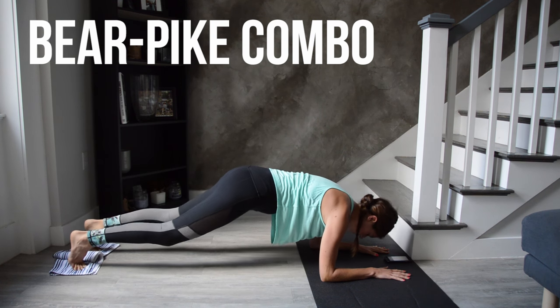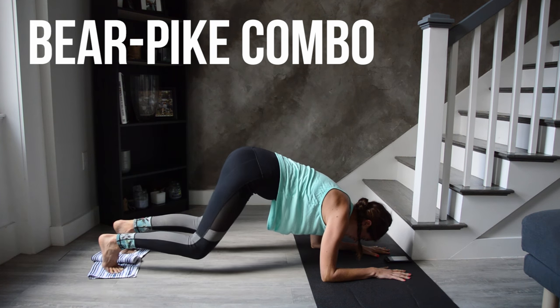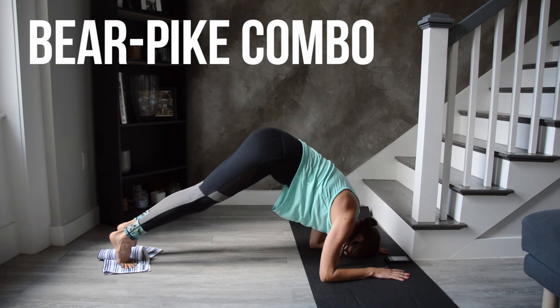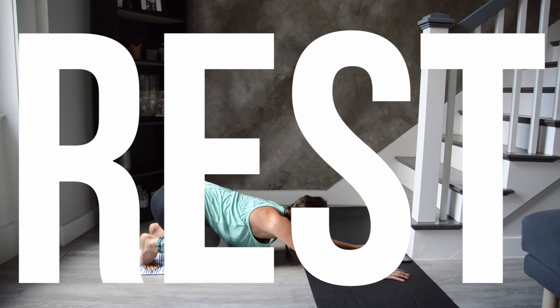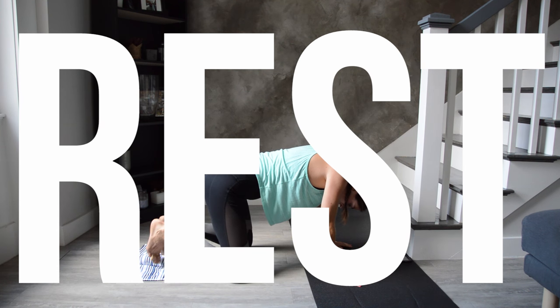You have a 15-second rest coming up, and then we're going to do that same thing again from the top.